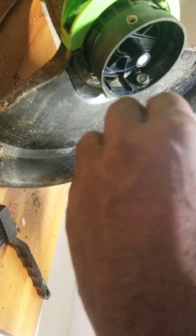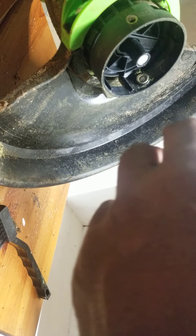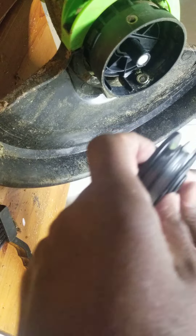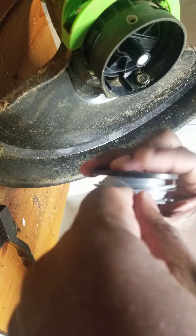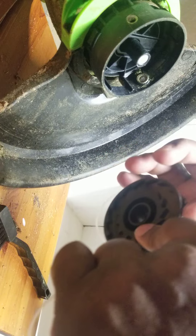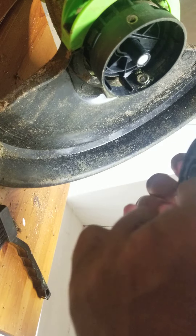Alright, I need the bottom cable. Let me go to the bottom first, guys. I've never done this before, so now this thing's coming apart.